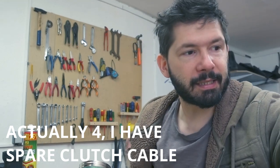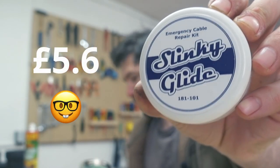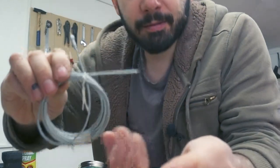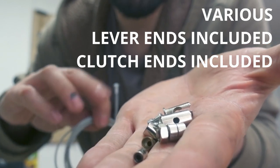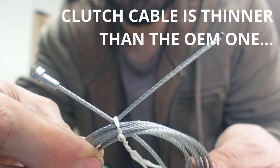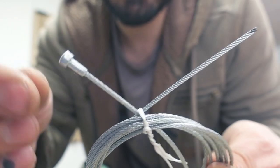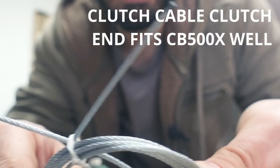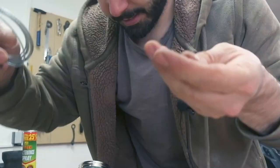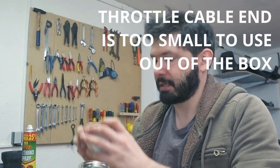I thought I'm gonna be smart and save some money. So what I bought is the emergency repair kit from these guys. What you get is basically a bunch of ends in all the different sizes, and then you get one clutch cable and one throttle cable — basically a thicker one and a smaller one. These already have one end and you need to put these on to the other end.